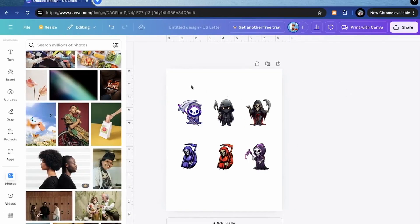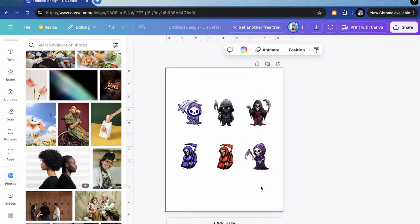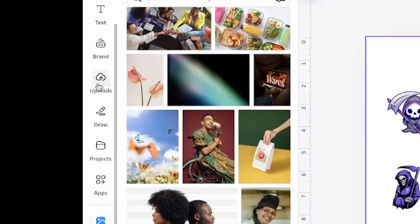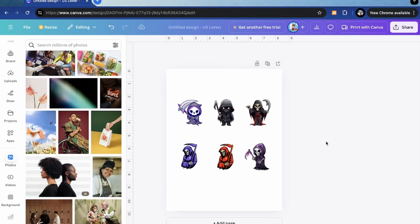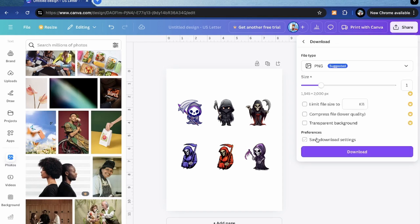I started by creating this sticker sheet in Canva. This is free software you can use. A very quick tutorial: upload your own images or browse their selection. Once you're happy with your stickers, go up to the top right, click share, and then hit that download button. You do need an account — I'm using a free account — and I'm downloading it as a PNG file.